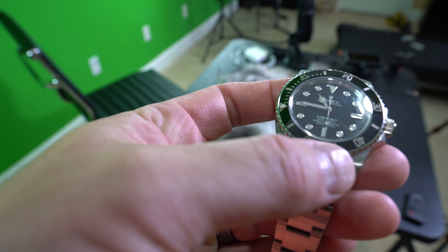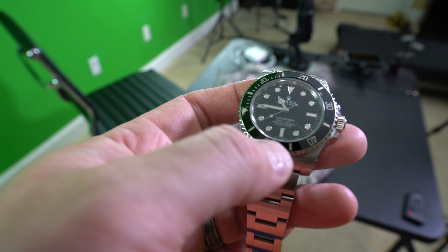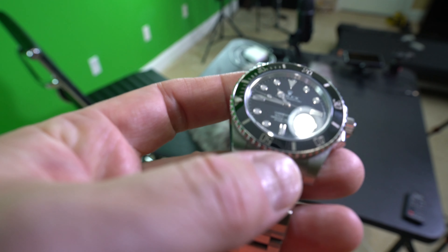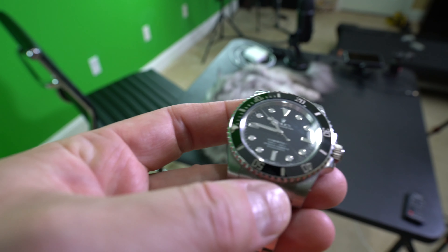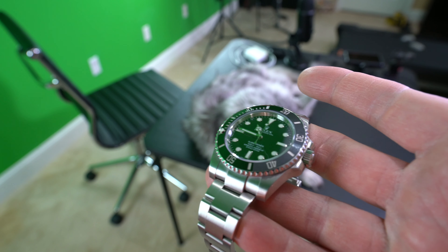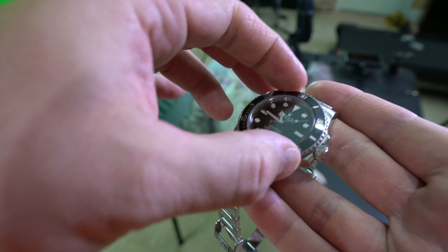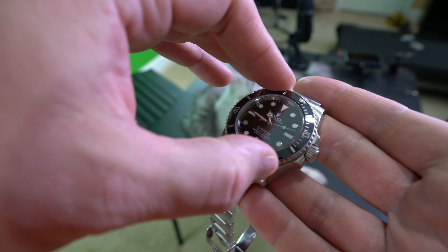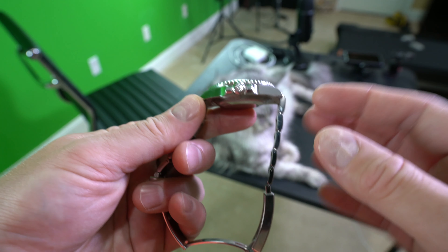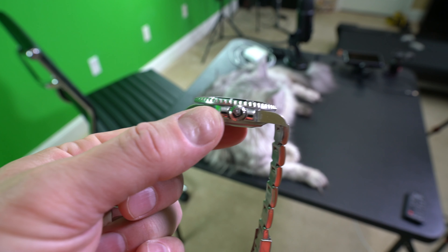With that said, newer references — such as this 114060 Submariner — there's one big thing you're going to want to look at, and you can't see it with the naked eye. Right above the six o'clock position there's actually a Rolex hologram that's laser-etched into the sapphire crystal. To see that, I recommend going in a dark room, getting your camera phone light, putting it right on the crystal, and looking at it from an angle. Right above the six o'clock position you should be able to see that hologram.